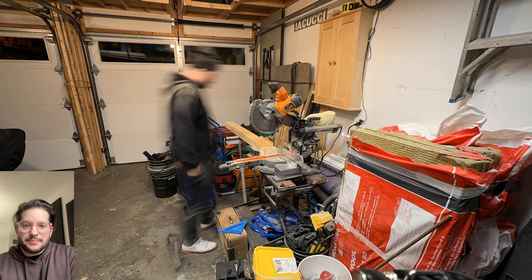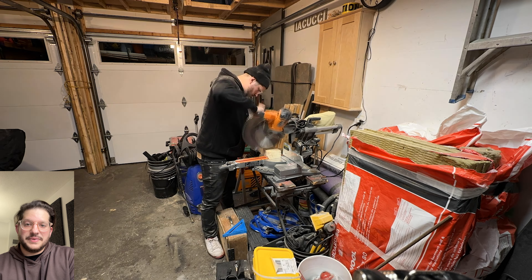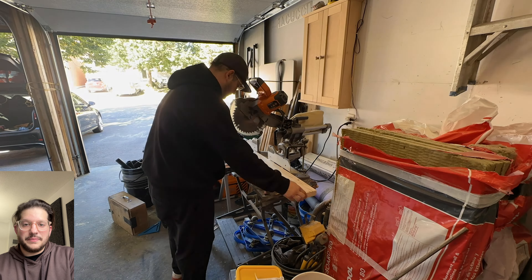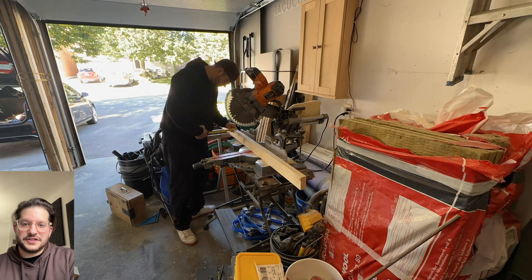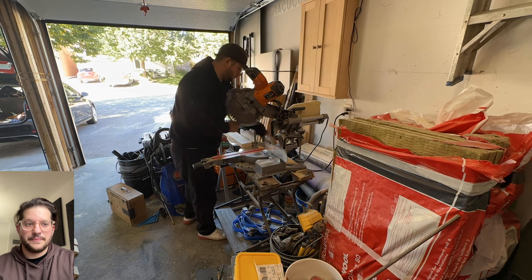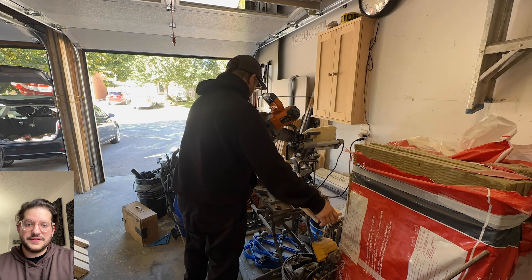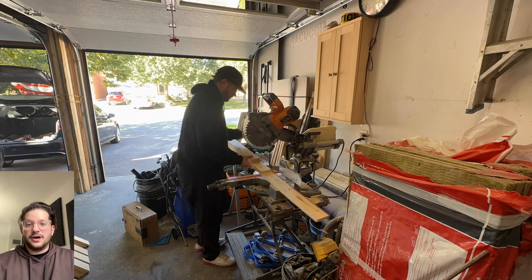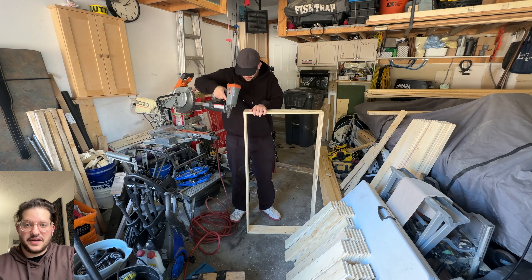Now that I have all my pieces ripped to size I can start cutting them down to the final lengths so I can nail together the panel frames. For these wall panels they ended up being two feet by four feet final size, so I'm cutting two pieces at two feet and two pieces at 48 inches minus inch and a quarter to make up for the width of the two pieces of five-eighths plywood. The window panels are slightly less than two feet by four feet — I just measured those to size on site at the client's house.